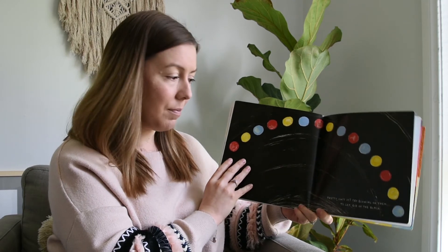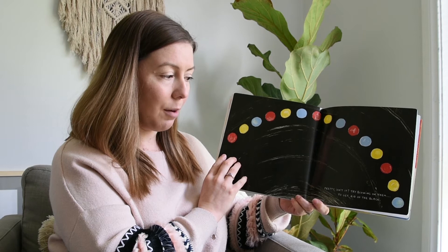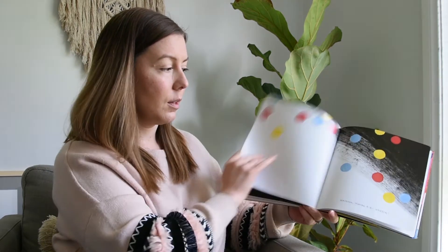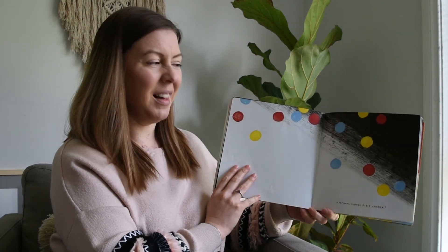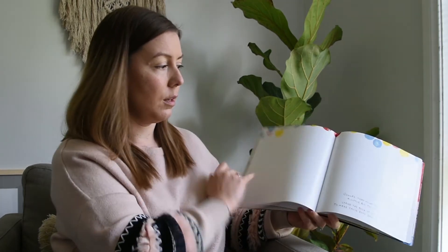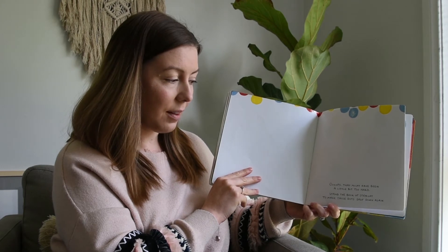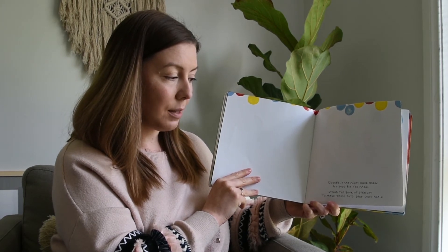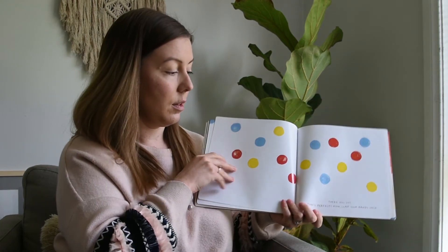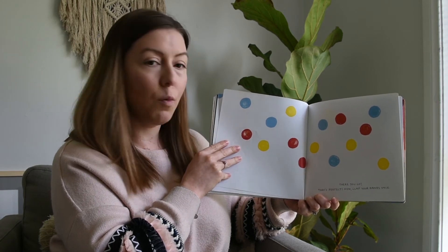Whoa, that's not what happened last time! Pretty, isn't it? Try blowing on them to get rid of the black. Maybe a little bit harder. Whoops, that might have been a little bit too hard! Stand the book up straight to make those dots drop down again. I hope this is straight enough — there you go, that's perfect! Now clap your hands once.